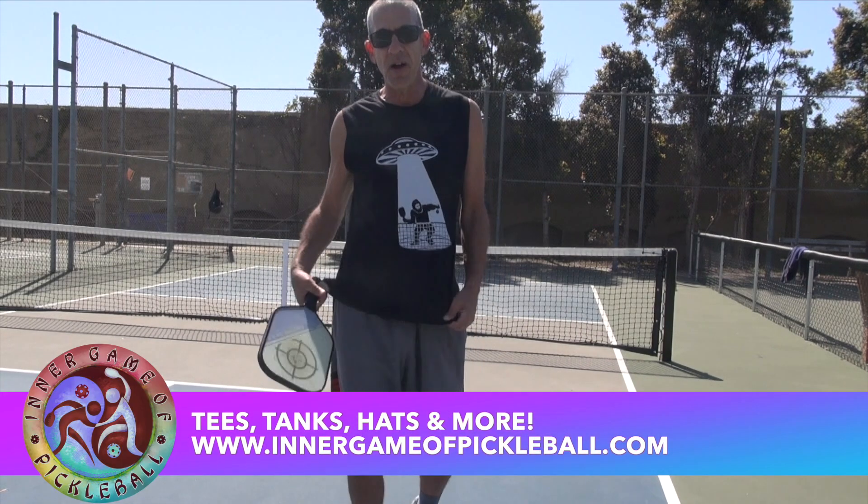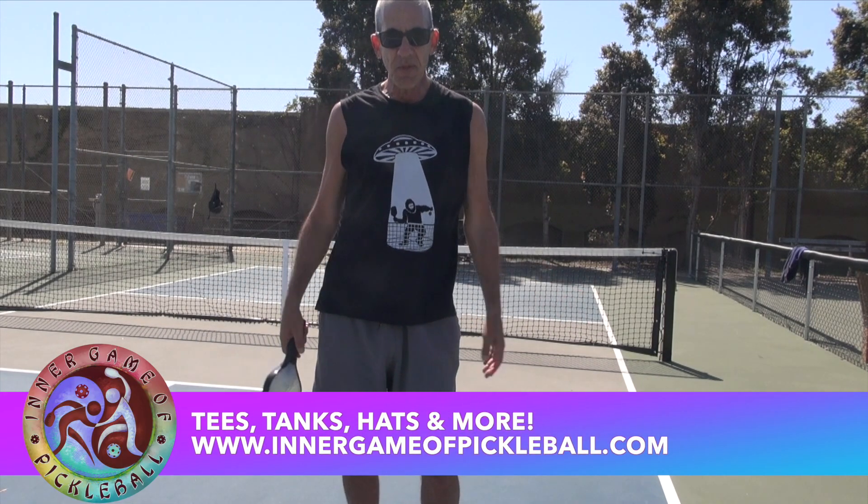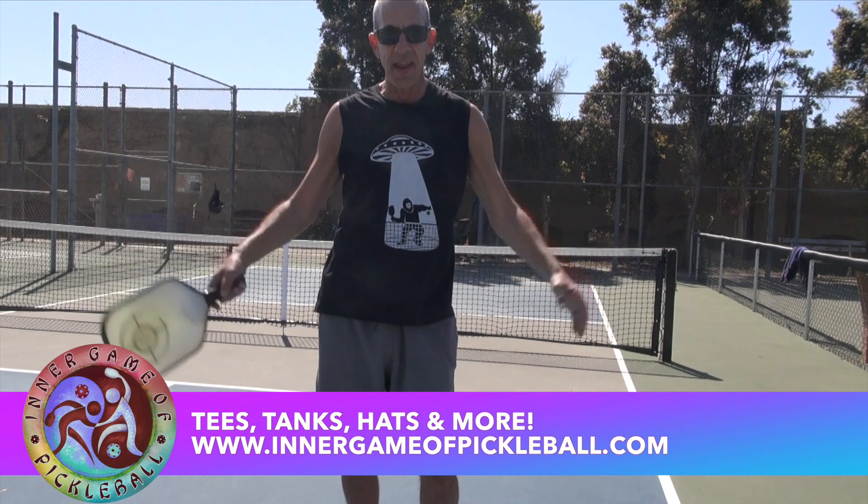That's all. IntergameWithPickleball. Check out the new swag. www.intergamewithpickleball.com. Thanks for coming today and checking us out.